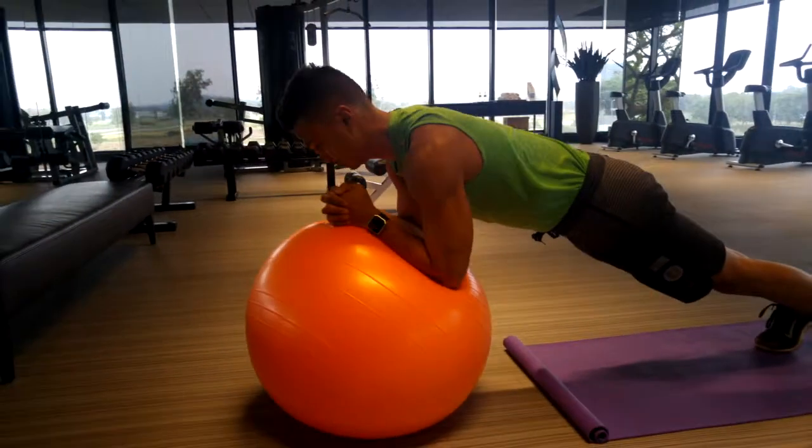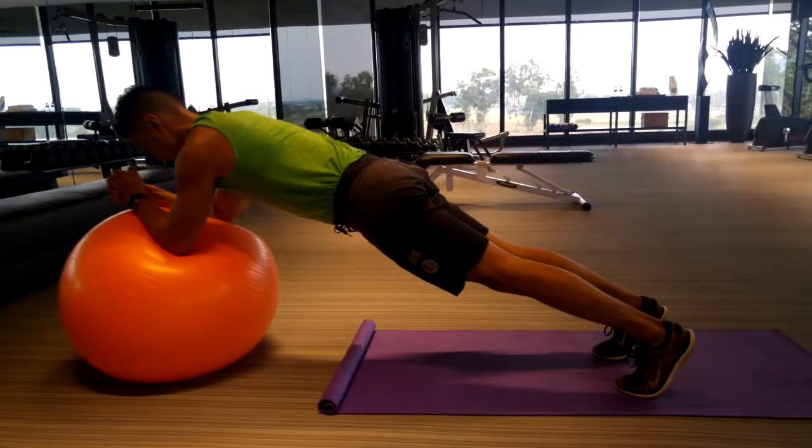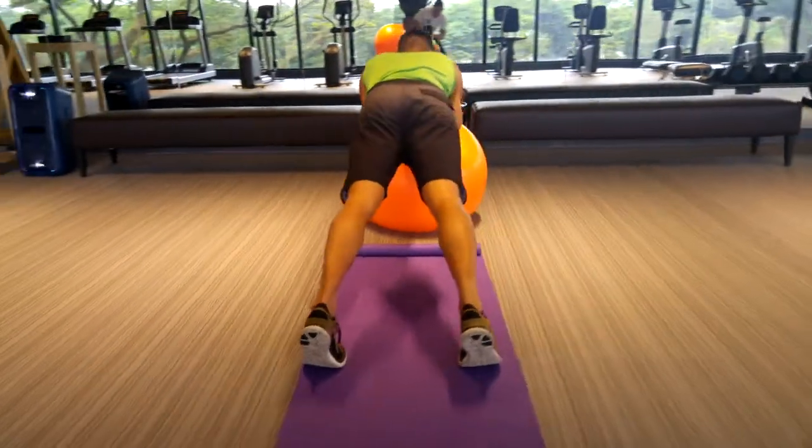Swiss ball plank rollouts. Keep your elbows right below your shoulders. Squeeze your thighs to keep your legs firmly planted. From there, you're going to extend your arms straight out as far as you can. The more you extend out, the more you work your core.